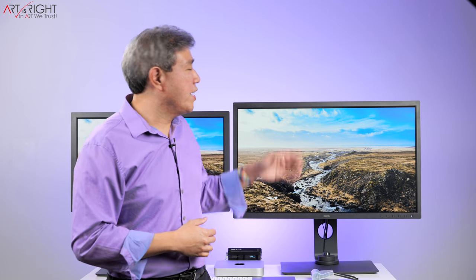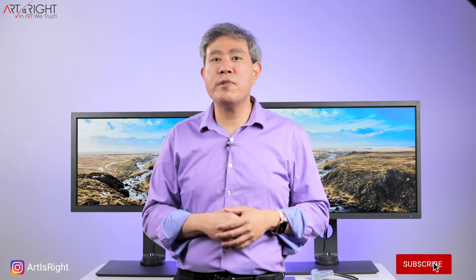This has been the comparison between the SW271C and the SW321C. There are many similarities between these two displays, with the key differences being size and panel coating. Look at the display size in the context of your space — if a 32-inch is a stretch for your workspace, a 27-inch may be better. But if you want the best panel coating and the flagship SW display BenQ has to offer, the SW321C is definitely the one to go with. I hope this helps guide your decision. If you have questions or comments, leave them below, give this a like, subscribe if you're new, hit the bell to be notified, and until next time — in art we trust.